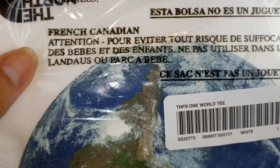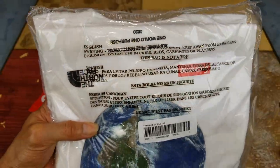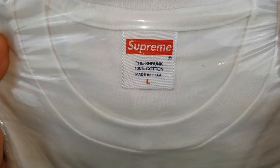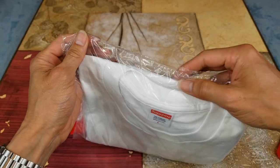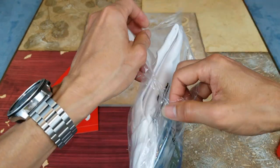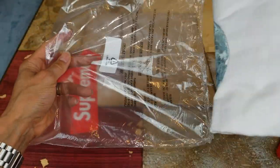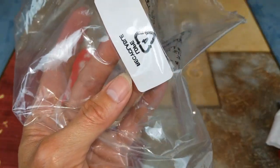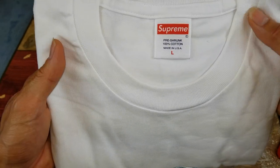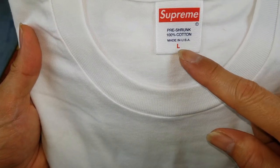You have this warning about the plastic bag in English, Spanish, and French. Let's go ahead and open this up — there's your recycle sign under the sticker. This one's the Supreme, 100% cotton, made in the USA. Be sure your size is in the bold font.